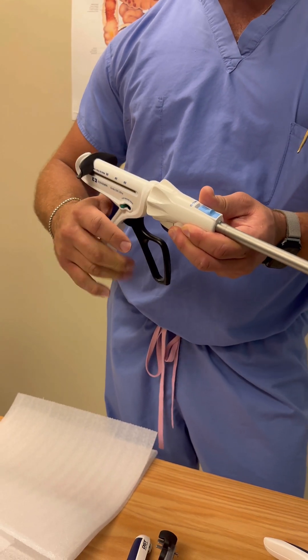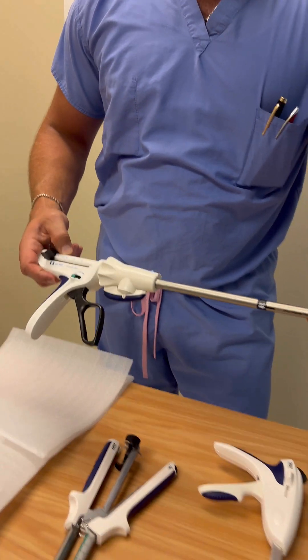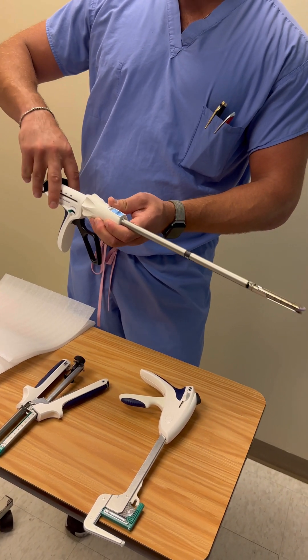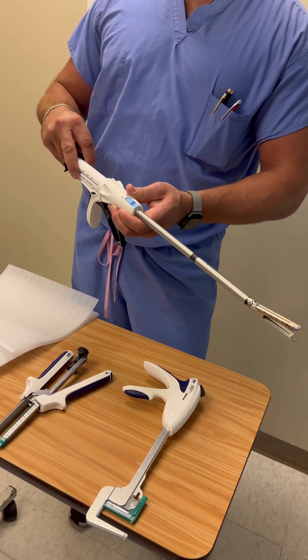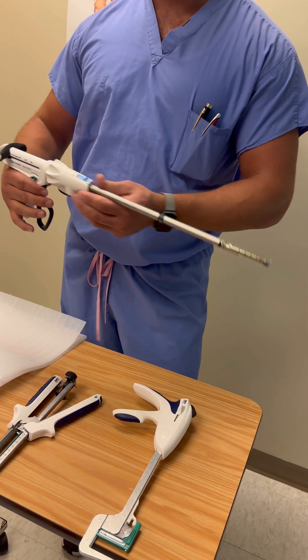Once in firing mode, squeeze the handle all the way back and release, all the way back and release. This is a 30-millimeter reload, so it only goes to 30. This is where the knife blade is — after you squeeze all the way down and it's completely fired, retract the knife blade all the way back.